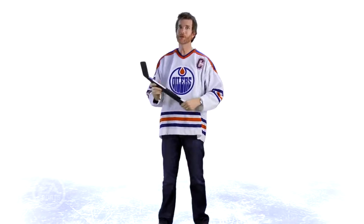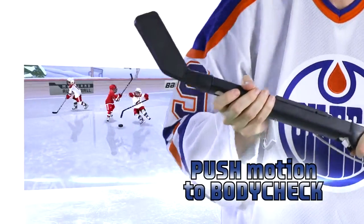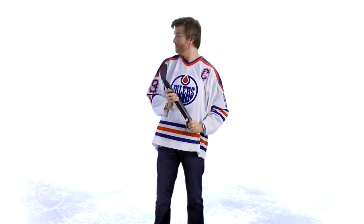And once you've done that, you're going to want to throw some body checks. To body check in our game, just push the stick out in front of you, just like that. A big motion like that will give you a body check. You might knock that opponent off the puck — you might even knock him down.